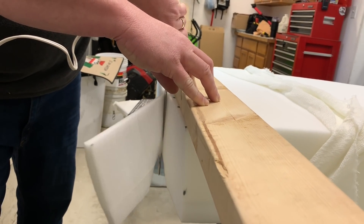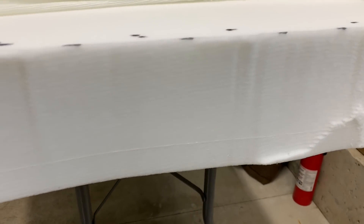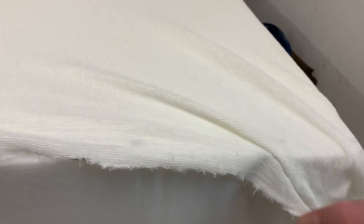If you guys have any suggestions on a better way to cut this, throw it down in the comments — I'm just showing you how we did it. As you can see, it wasn't the cleanest cut with the 2x4 being a little janky and the edges being a little rough, but it didn't really matter.